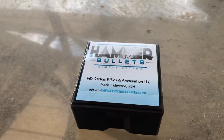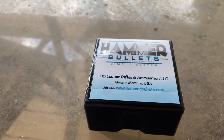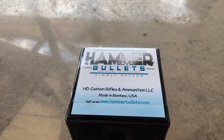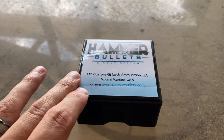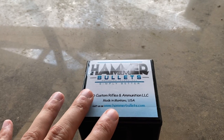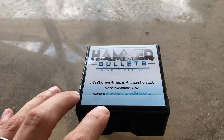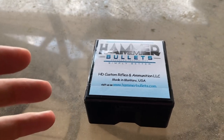Go check them out online. They've got write-ups on their various bullets. I think they offer a few different types at the moment: the Shock Hammer, which is what these are, the Hammer Hunter, the Dead Blow Hammer, and I think the Hammer Target. Basically they're broken down in different categories.